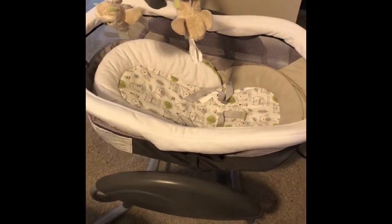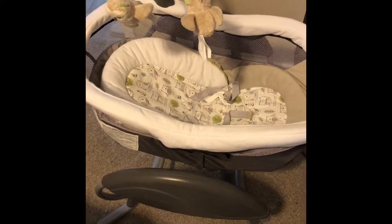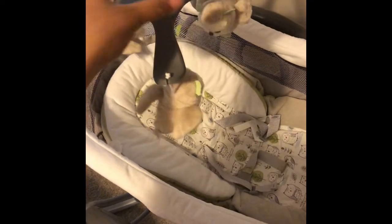Today I'm going to do a review on the Graco Dream Glider, and so here it is. This is what it looks like — they have these little owls at the top.